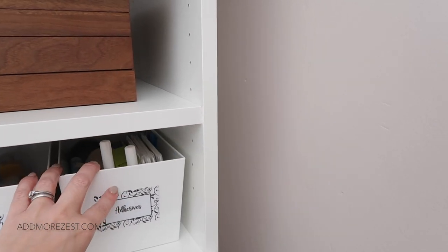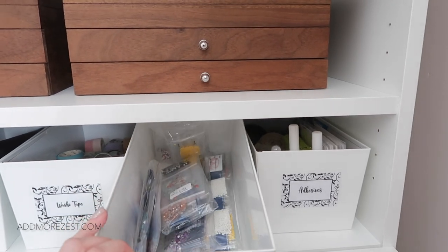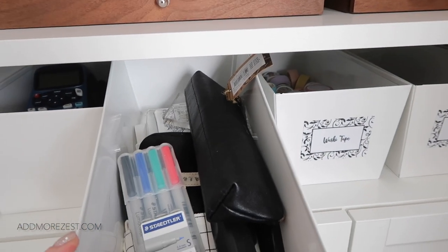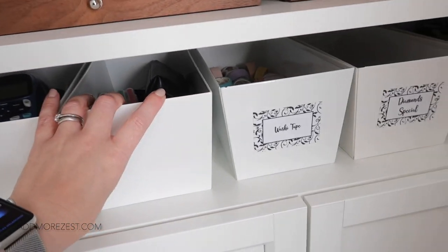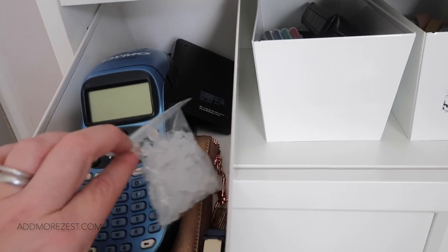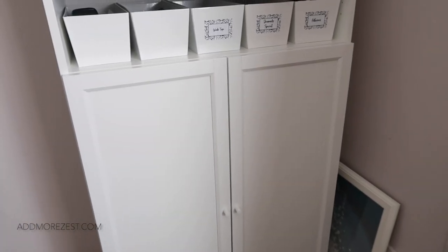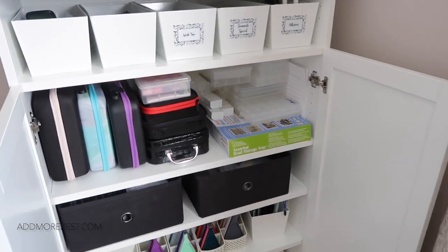I have these plant pots from IKEA — they used to be on the Kallax in my craft room but they look pretty. In them I have adhesives, diamonds for my special diamond paintings, washi tape, and two more that I need to create labels for. One has whiteboard pens, pencil cases with paint brushes, and ink pads. The other has my Dymo label maker, my little photo maker, and even my straighteners — things just collect in there. I do need to create labels for those.